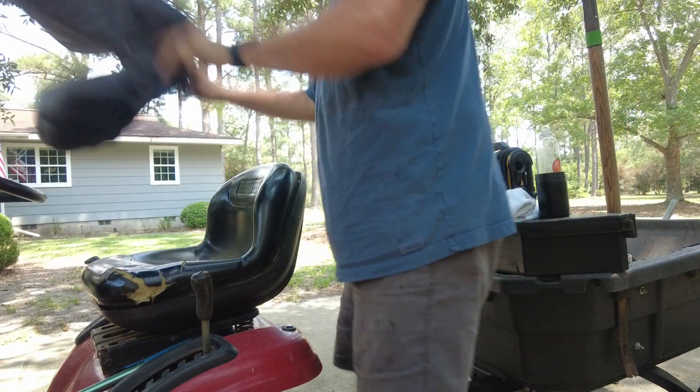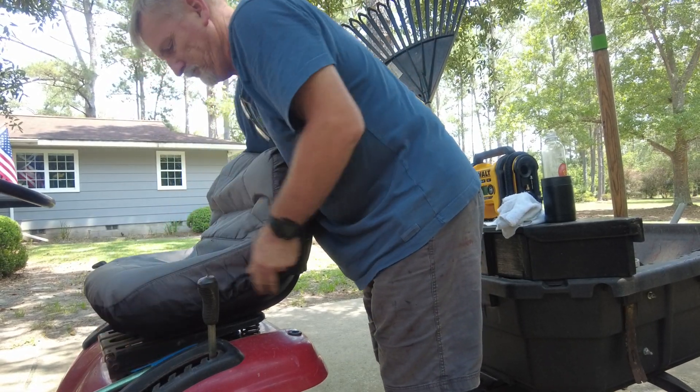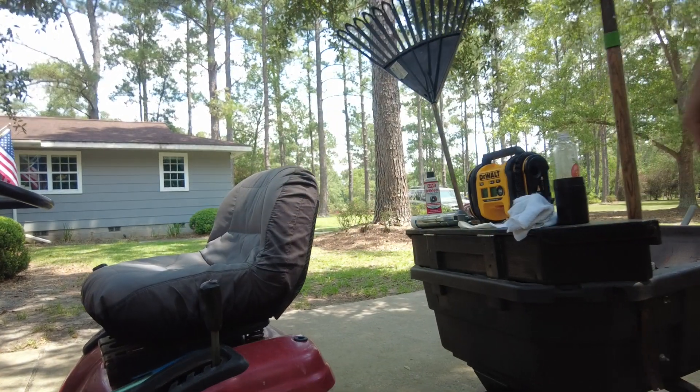So my solution a couple years ago was to buy this Cub Cadet seat cover and it was $29. It slips over the seat and the plastic nylon backing, and it has held this seat in place for two years now without a problem.